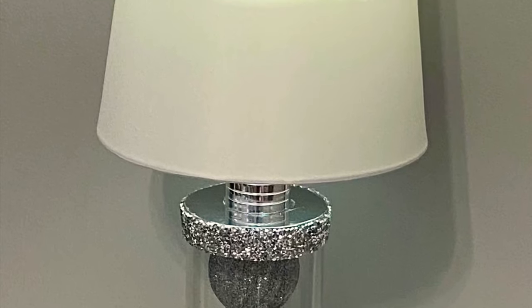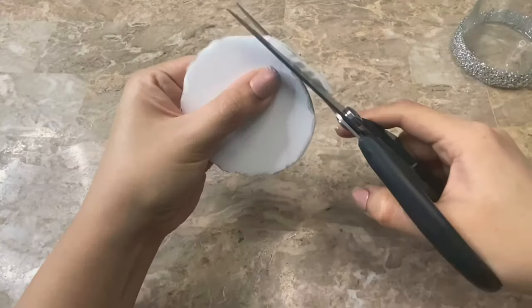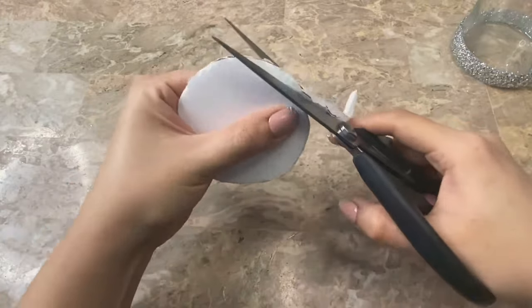For my second design I am going to make it into a chandelier lamp. I began by cutting a foam board circle that was a bit smaller than the lid.